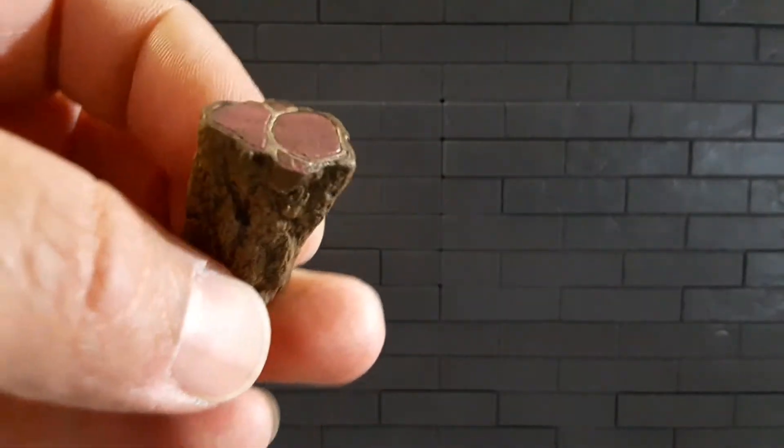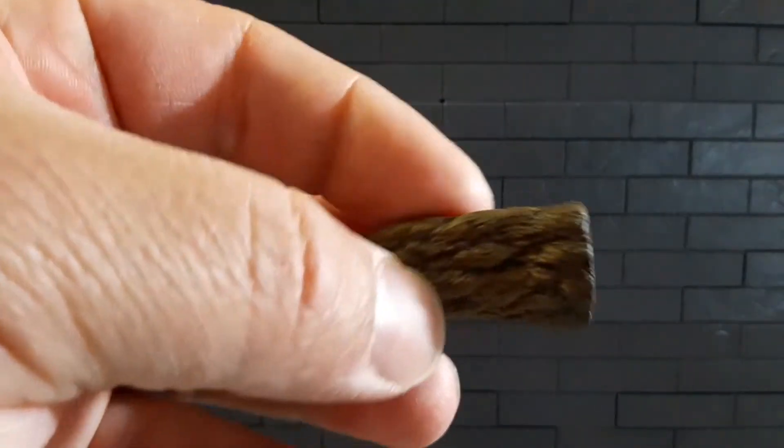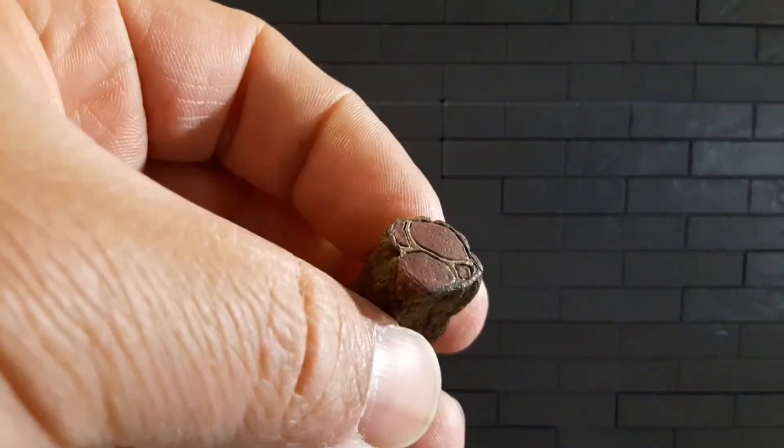He also comes with what I think is a meat log or a big piece of meat — that's what I'm going to call it, a big piece of meat. And of course that's not all he comes with.